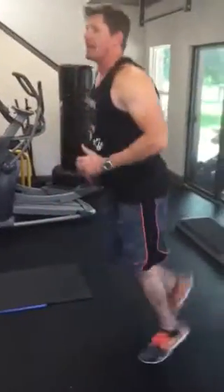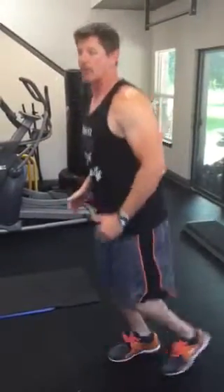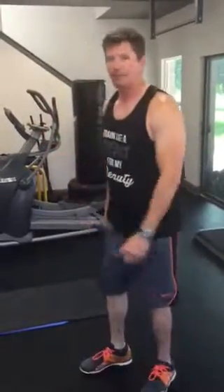First one is going to be butt kickers — it sounds exactly how it sounds. You're basically just going to sit here. Now if you can't get them up that high, just do what you can. Or if you really want to go for it, get your arms involved.